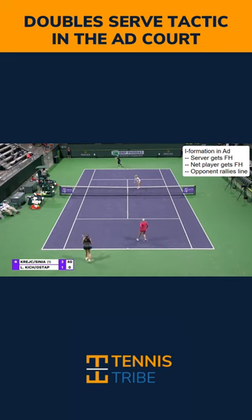What you're able to do is avoid a backhand as the server. If this return comes down the line, you're going to be able to cover it with your forehand groundstroke, and you're going to avoid a backhand.